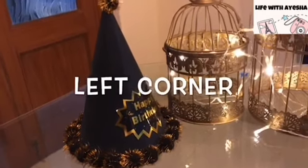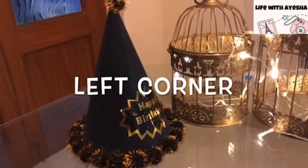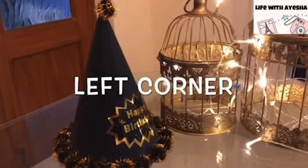This is a birthday theme video in which I am going to show you a Twinkle Twinkle Little Star birthday theme decoration.